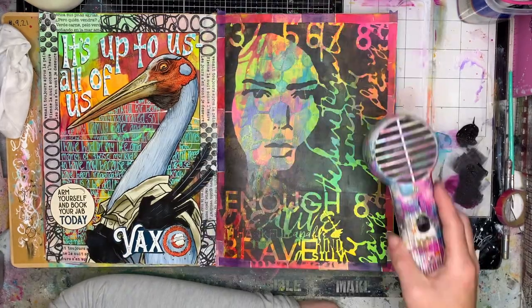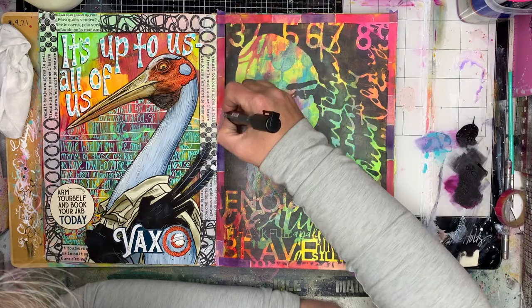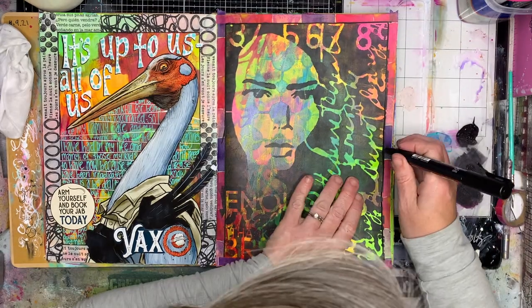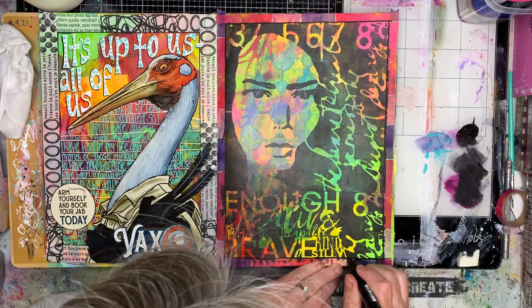Because I'm working on acrylic paint and I've just stenciled over with acrylic paint, I wanted to give a little bit of room around the lady's neck, so I was able to use a wet wipe and just wipe away what I didn't need. It's a bonus I find of working acrylic on acrylic, and it's one of the reasons why I do my handwriting the way I do it as well.